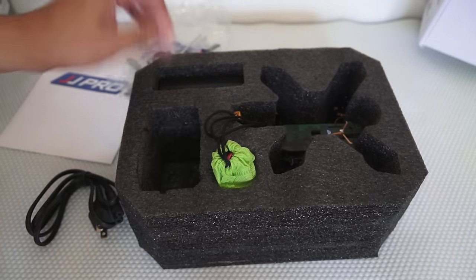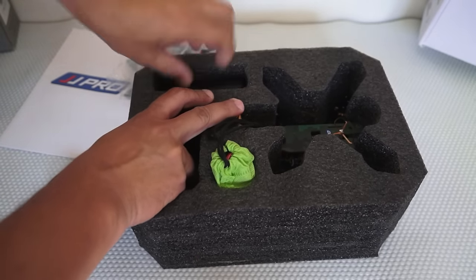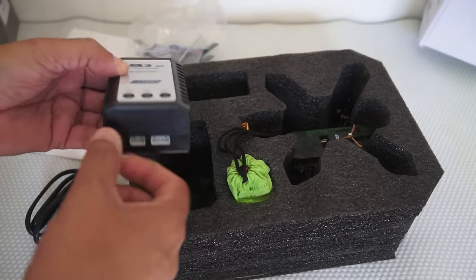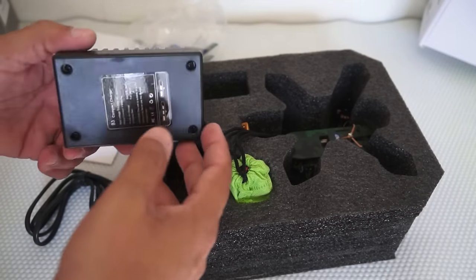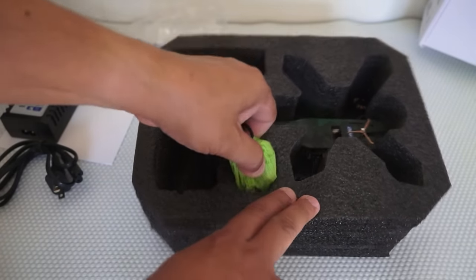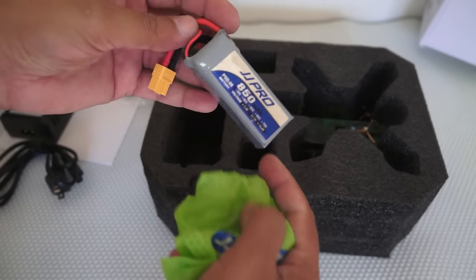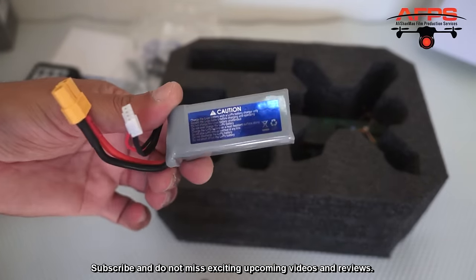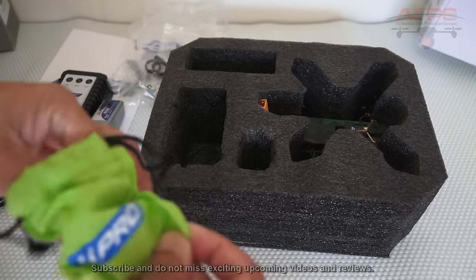We have camera mounting accessories. Digging in further, there's an IMAX B3 charger — I love these because you can simply balance-charge the batteries without plugging into the main port, just use the balance port. Then we have a treasure bag with a JJ Pro 850 mAh 11.1-volt tiny battery. I hope this charger will charge it really fast.